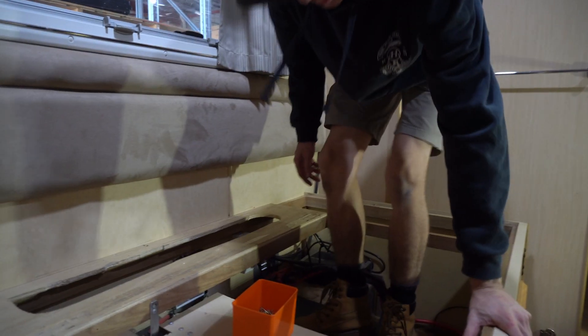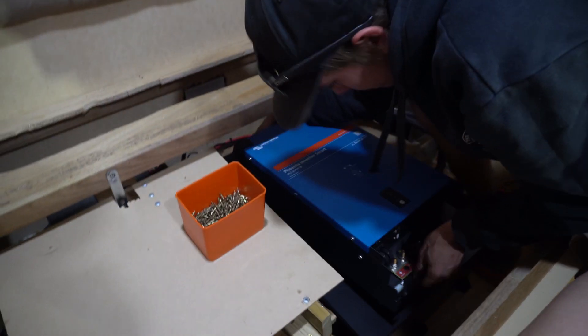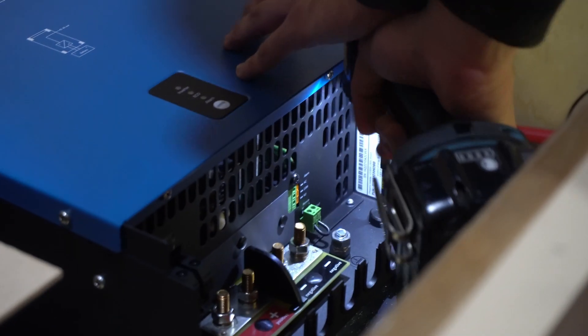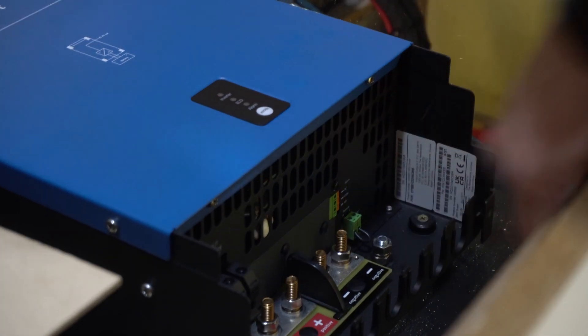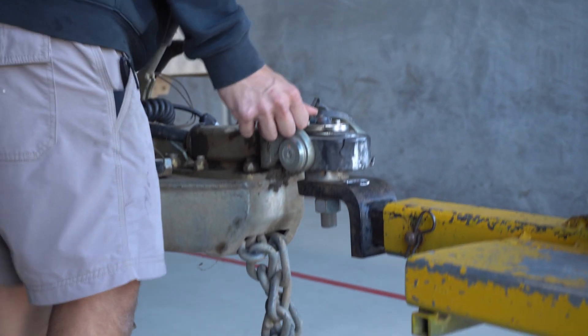I'll just stand on it — if it can take my weight, it can take the inverter's weight, so we should be alright. Righto, that's another one all sorted. Just mounted the inverter in there for him, wired it all up, she's good to go.